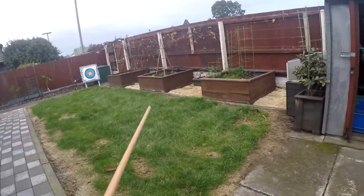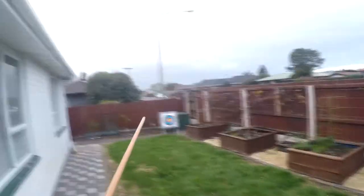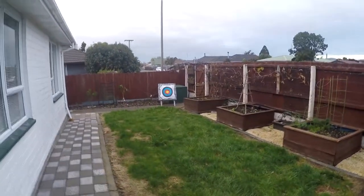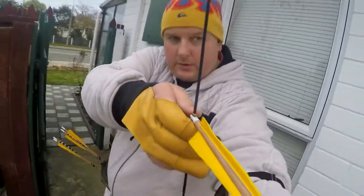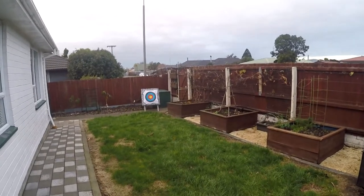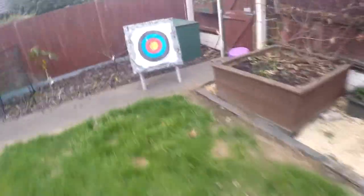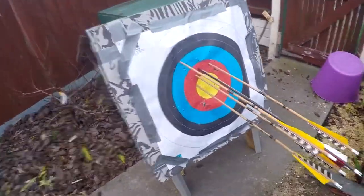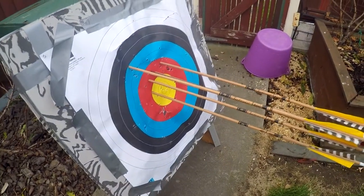I think I need to go down to like a 30-pound bow — I haven't fired this 35-pound in a while. It looks like I'm aiming a little high and a little to the left. I'll have another go.